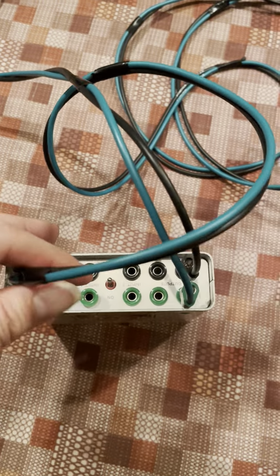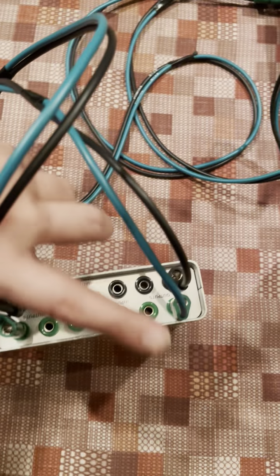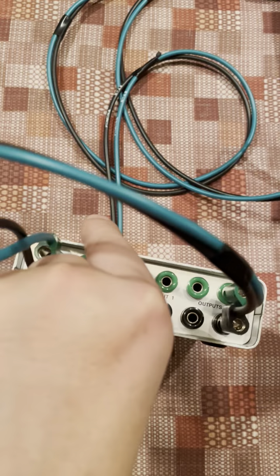So just a note on the optocouplers. I'll turn this so then it's our side.